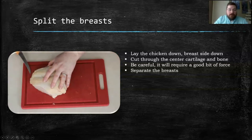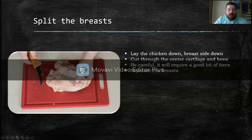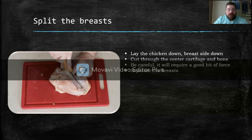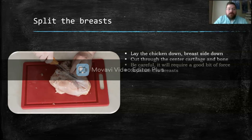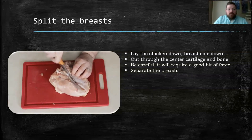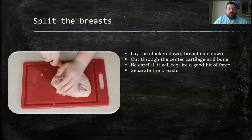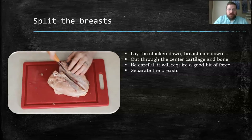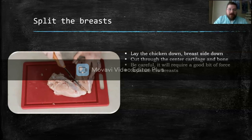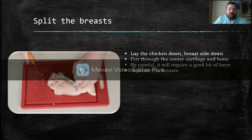Now to split the breast, we're going to flip it over and cut through the little cartilage here in the middle. Cutting through this wishbone area will require even more force than cutting through the backbone, so you've got to be careful. Then you're going to put some good pressure on it, starting from above. And then just cut through the meat and through the skin on the bottom. And we've got our separated breast.